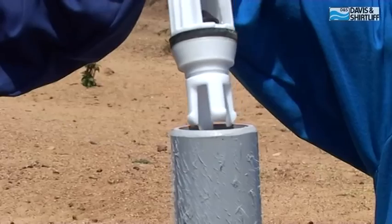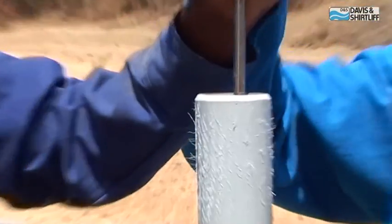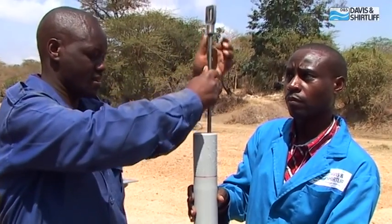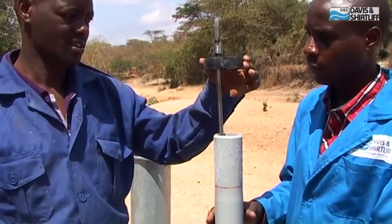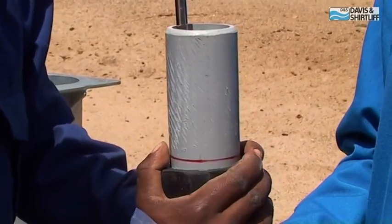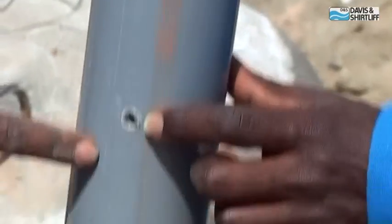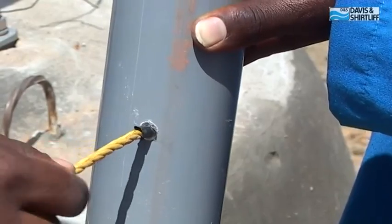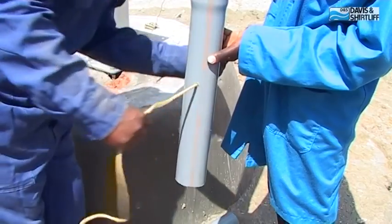Insert the pump rod with the plunger into the cylinder pipe. Place a rubber centralizer on the cylinder pipe right below the line mark. Align the centralizer grooves with the 10 mm hole in the suction pipe, then insert one end of the rope into the hole and pull it through the pipe.